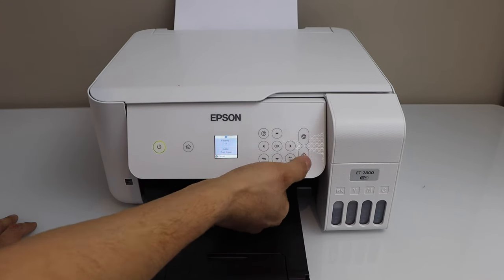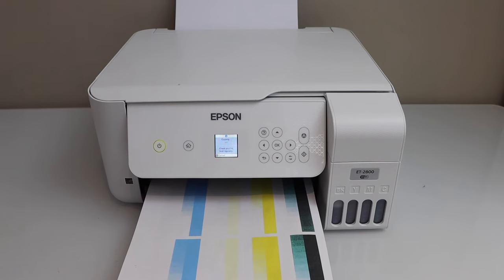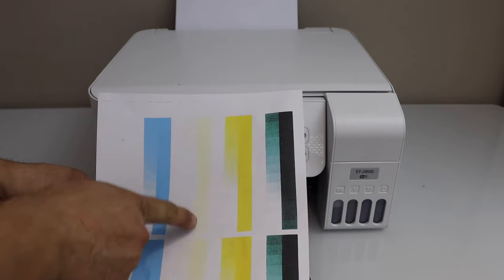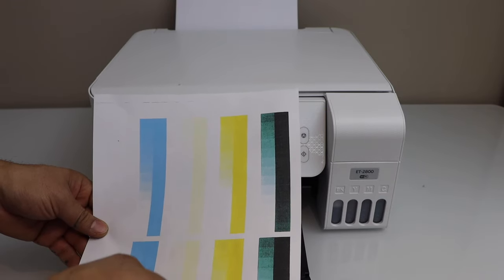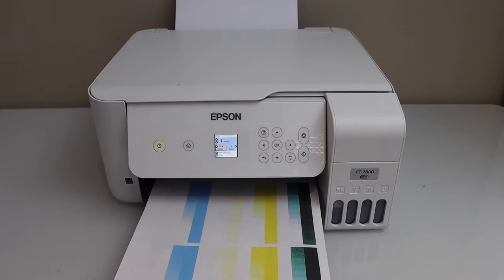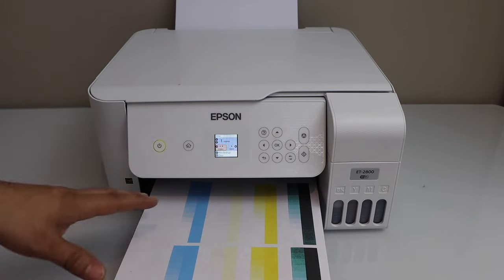We can clearly see some of the ink has started to work, whereas the magenta is not working. Even for the black it's not that clear because other colors are mixing to produce the black. That means we still have to wait at least 12 hours. We can see the print head has started to work and we can do printing, but it will take at least 12 hours for all the inks to show up properly.